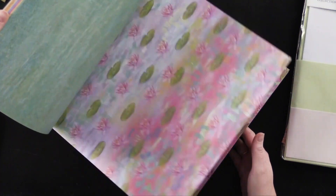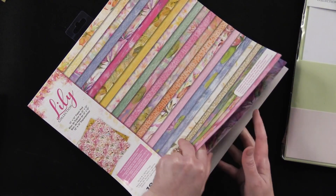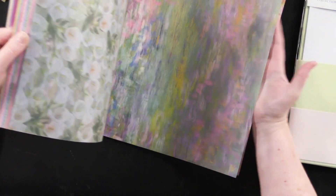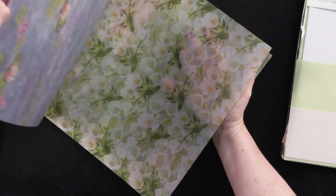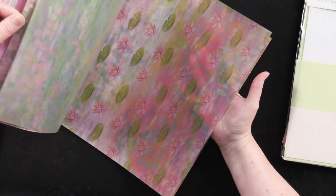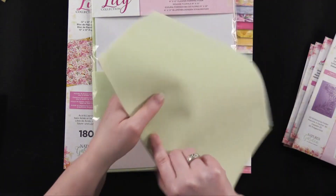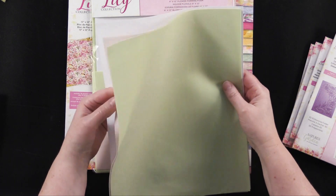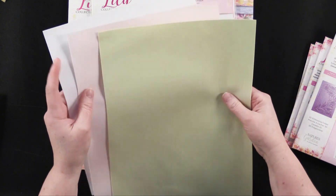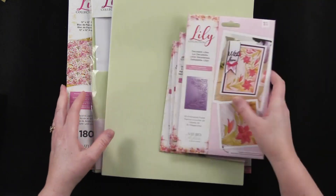Look at all these gorgeous, very Monet-looking papers. And in the back there are sheets of gorgeous vellum that coordinate with the papers. Nine sheets of foam may not sound like very much, but you can make a ton of flowers — they're nine by twelve. All right, let's get in and play with some cards.